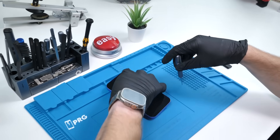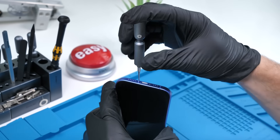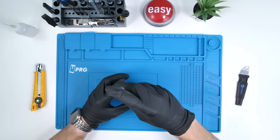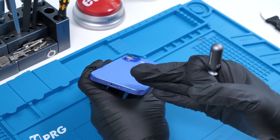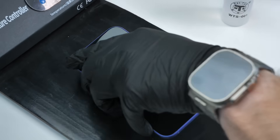First things first, as always, we have to unscrew the bottom pentalobe screws. We did buy two of these this year to make sure that the camera control button isn't serialized — it honestly might be, but I'm eager to find out. Because the iPhone 15 opened from the back, we're going to assume that this one does also. To open it, we have to heat this up to loosen the adhesive, so we're going to cook the iPhone 16.